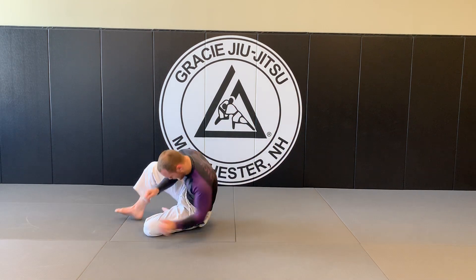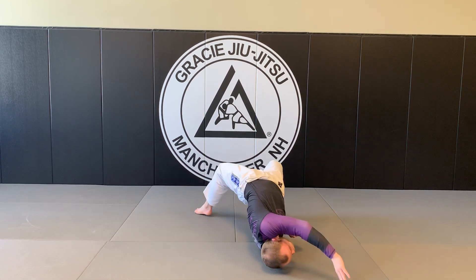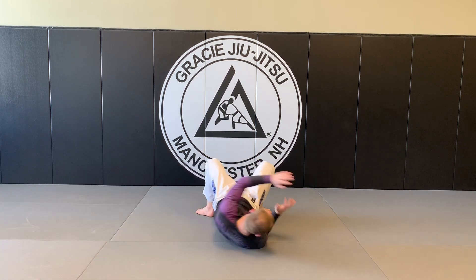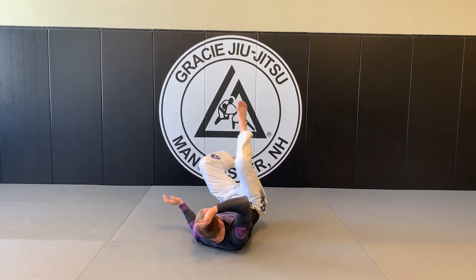And bridge thrusts. Woo! Bridging, feet down. I'm going to reach for these ones. 1, 2, 3, 4, 5, 6, 7, 8, 9, 10.